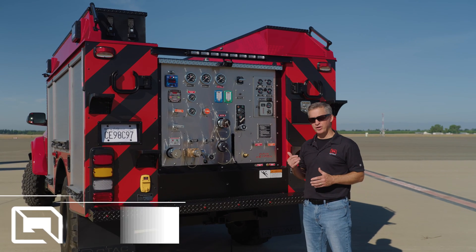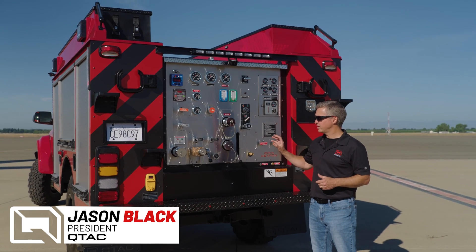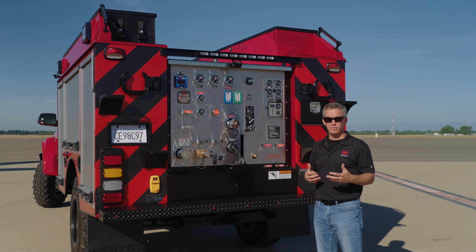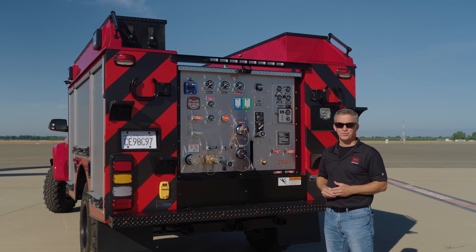Thanks for tuning in. Today we're going to show you around our latest QTAC Super 6 build. This one's unique to us and it's a first-of-a-kind because it has the Odin Weapon CAF system in it. This was a specific requirement for the LaHonda Fire Brigade — they asked us if we could provide a truck based on our Super 6 but with the Odin Weapon, and we delivered it for them.